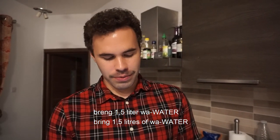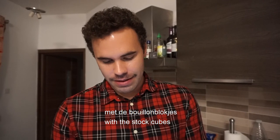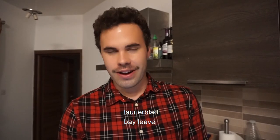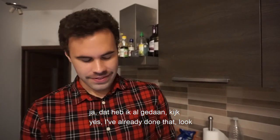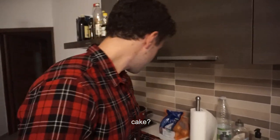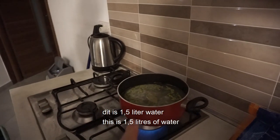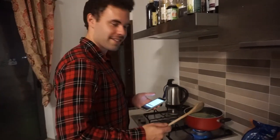Breng 1.5 liter water met de boelenblokjes. Splitter ten in laurierblad and de koek. That's what I've already done, look. 1.5 liter water — what do I do with that? I stir it. Okay.